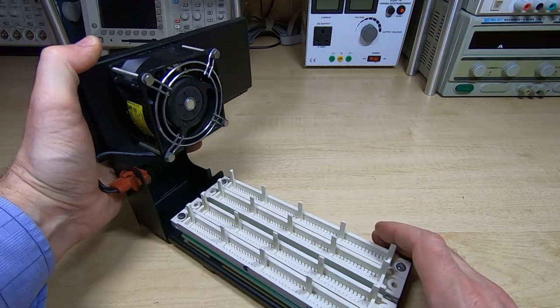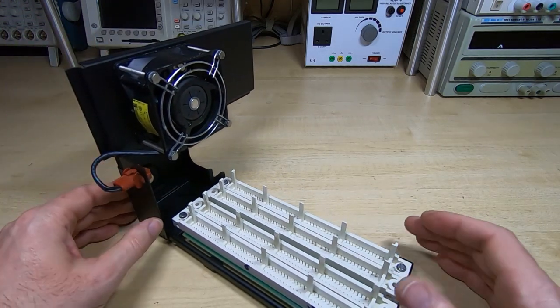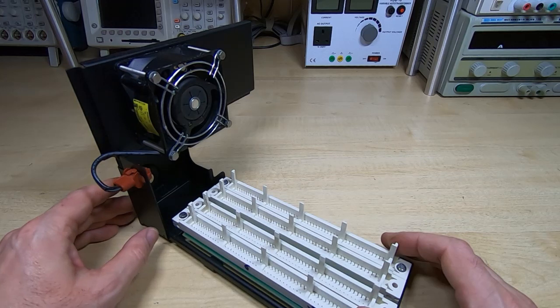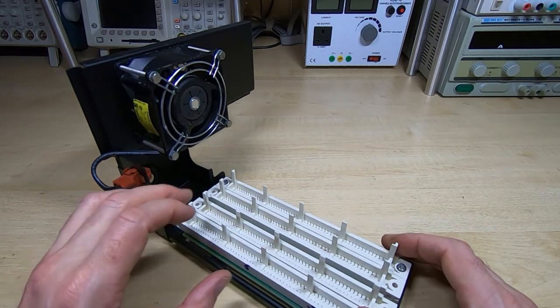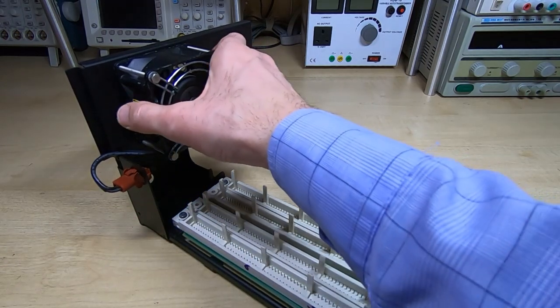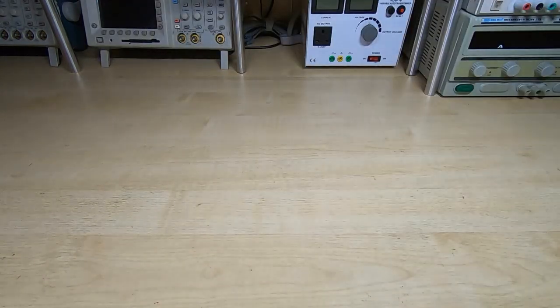More importantly, if I'd just tried powering it up with all the dirt and debris that was in here, almost certainly something would have shorted out and it would have done a lot of damage to the electronics. So that's this part reassembled. I'll grab the electronics box and we'll have a look at that.